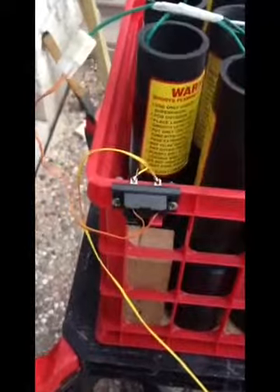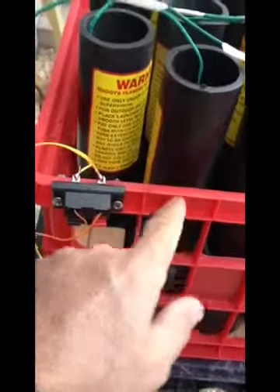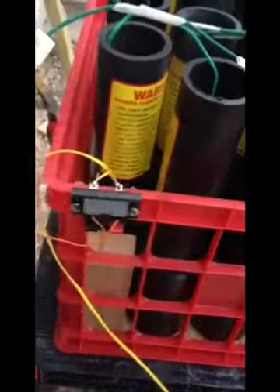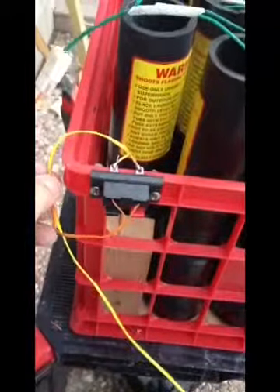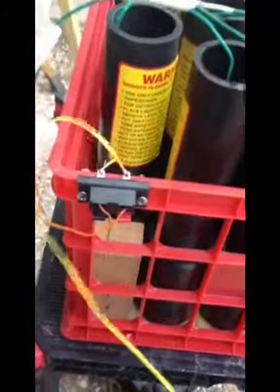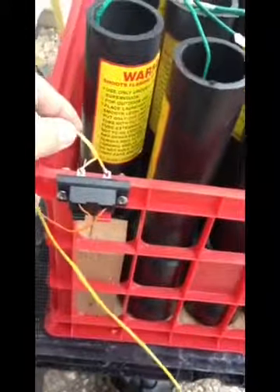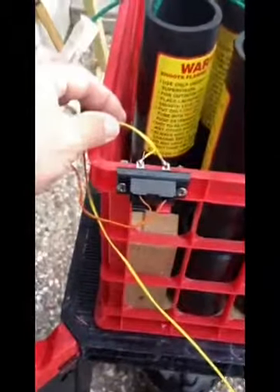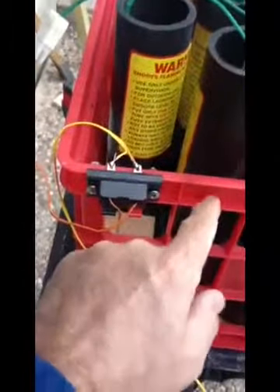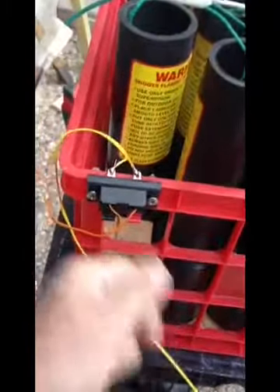I haven't quite finished this one yet. You saw in my previous video how I bring the shooting wire through a drilled hole with a knot on the back side for the strain relief. This one hasn't been mounted up like that yet — that's not a very durable connection to just have that wire without any kind of reinforcement. So just like on the previous video, I will drill the hole and put the knot on the back so we have good strain relief there.